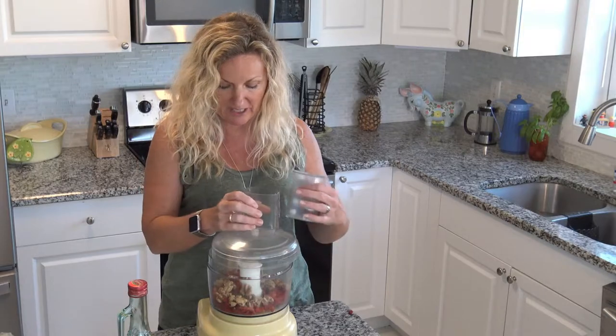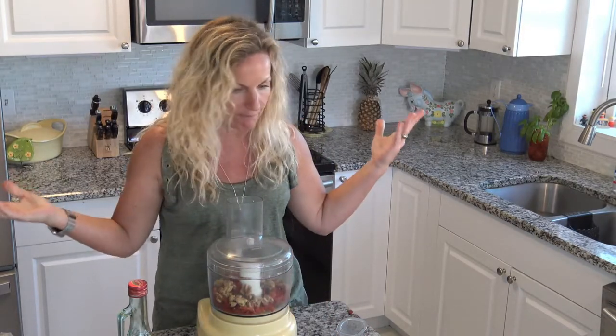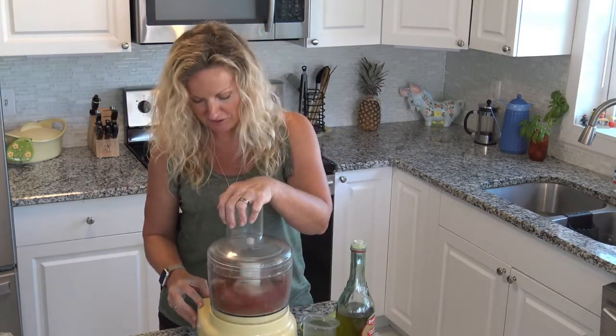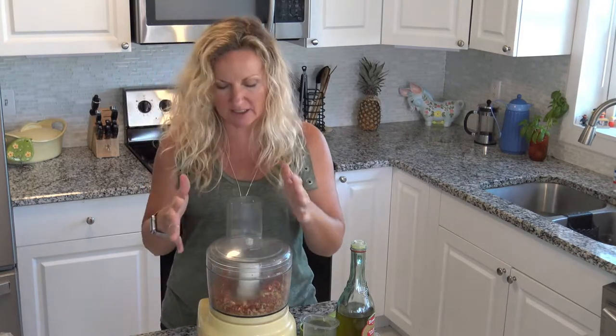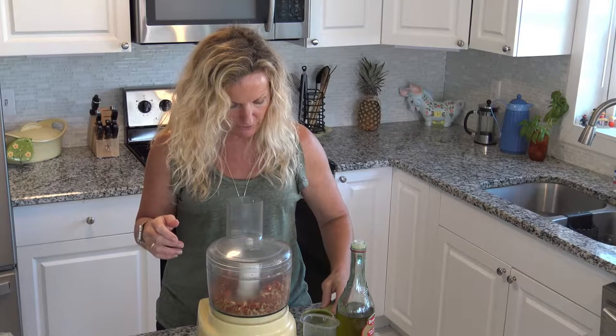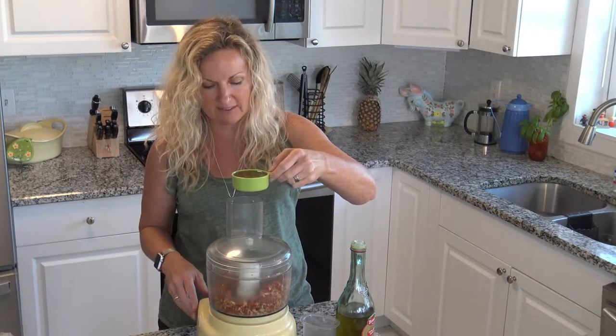Then we're going to drizzle our olive oil. Maybe I should measure the olive oil so you guys know what I'm doing, because I don't measure. I don't even know where a measuring cup is. We're going to pulse this first. Okay, we have it a little chopped up. So now I'm going to just start drizzling.